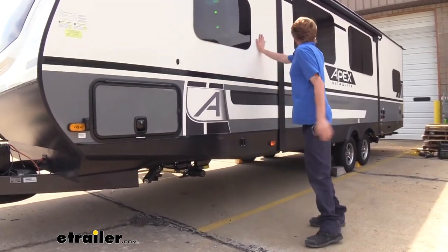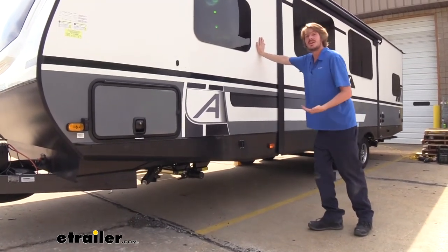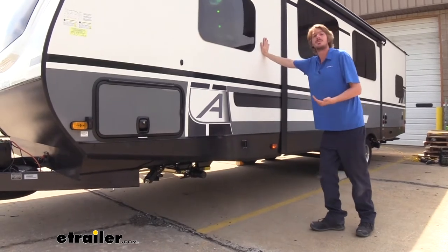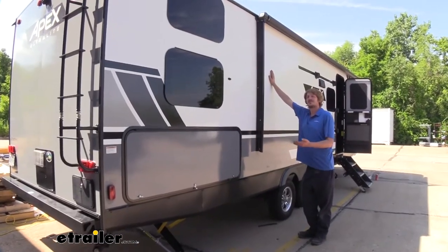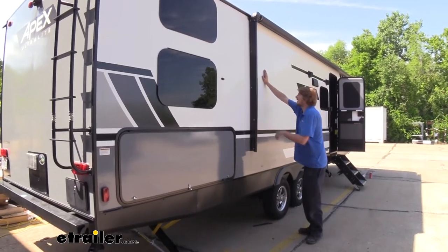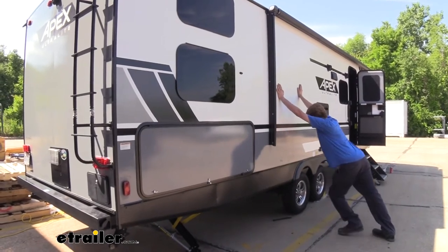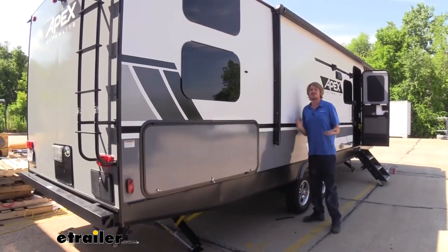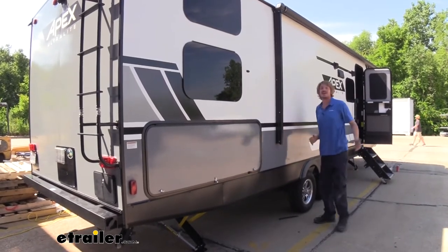This would definitely be disturbing if you were inside trying to walk around, or you could possibly lose your footing, and if you were trying to sleep at night this could definitely wake you up and make it difficult. Now you can see with both our electric stabilizers and our JT Strongarm installed, this thing is plenty solid — pushing as hard as we possibly can, it almost feels like the walls are flexing versus the trailer moving, but there is just a little bit of movement. It's made a substantial difference.